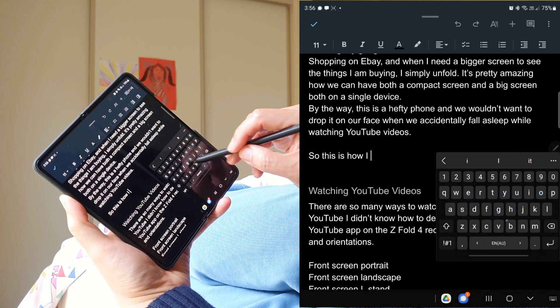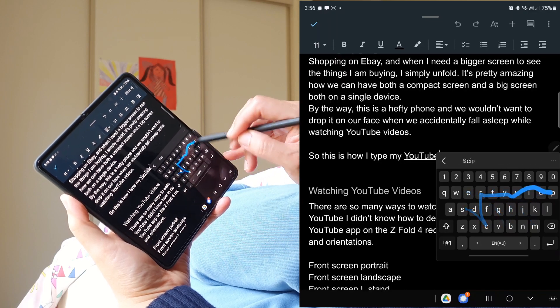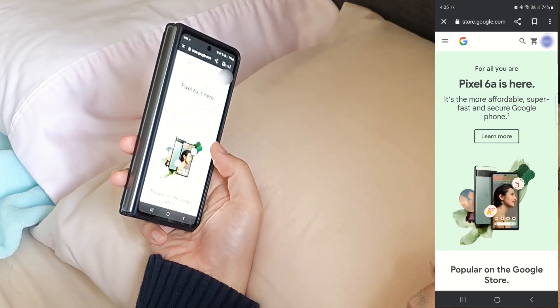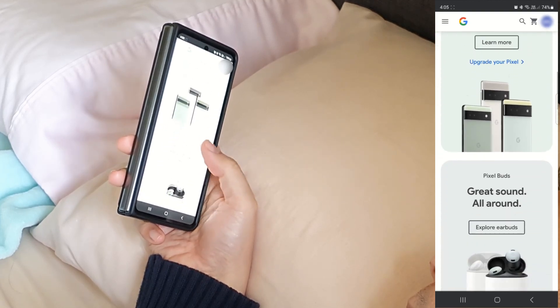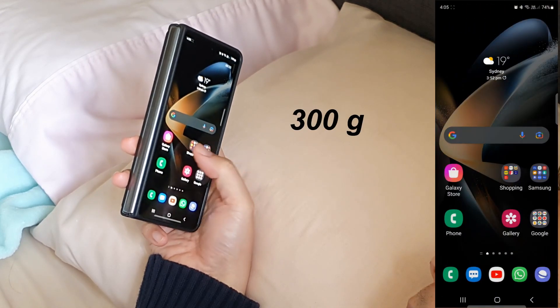By the way, this is usually how I edit my YouTube script when lying on my bed. And while I'm on my bed, let me show you how I use my phone every night. It's quite a hefty phone, so handling it with one hand on the bed is actually quite tiring for my wrist. With the case on, the phone weighs about 300g.